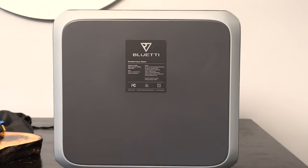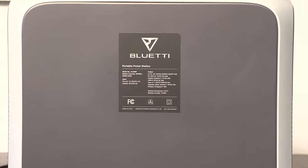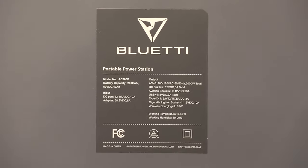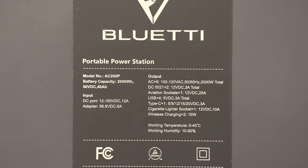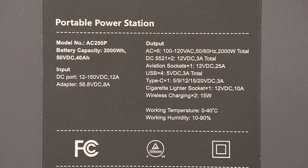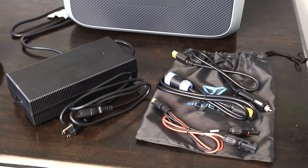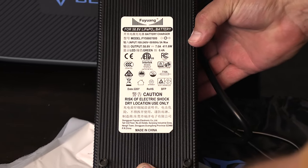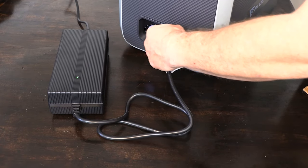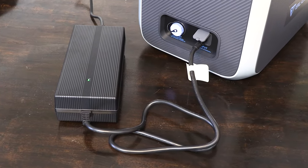We're not going to do an unboxing because there's literally hundreds of unboxing videos on the internet — we're just going to start walking you through the unit. Another side note is that we didn't just take it out of the box and start reviewing it; we've had this a couple of months and have put it through some real use. It comes with an impressive wall charger. Some wall chargers for other units are kind of wimpy, and that's why it takes so long for them to charge up. This is a pretty impressive unit with some pretty impressive outputs.